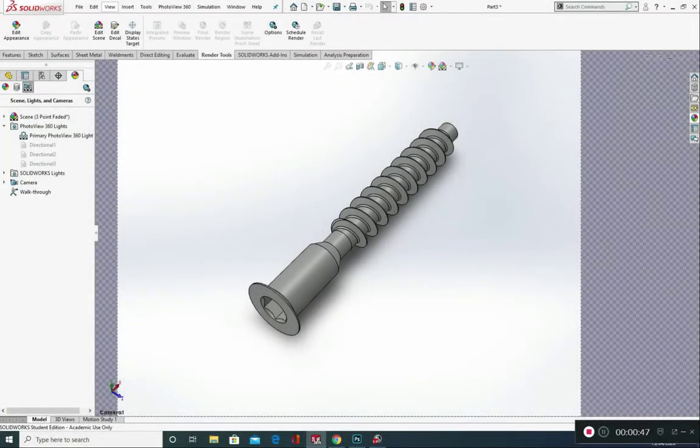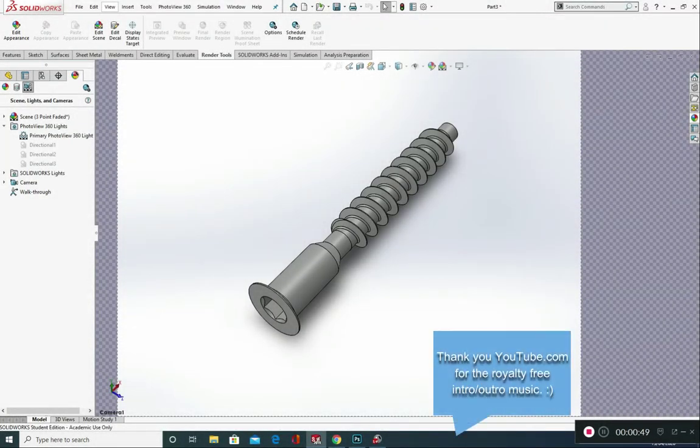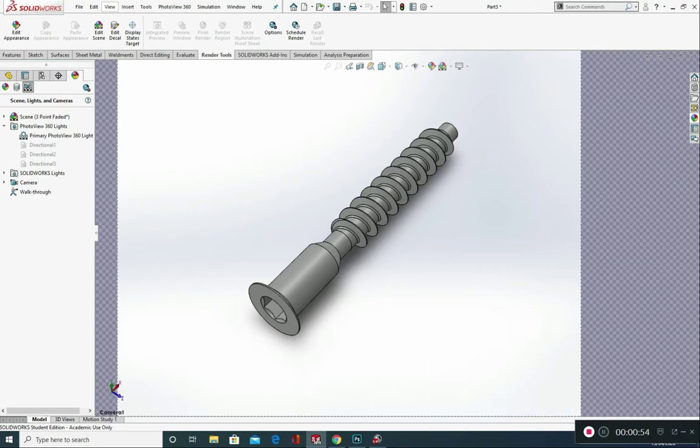Hello and welcome to SolidWork Station. My name is Stuart and in today's tutorial we're going to look at creating this furniture screw. This is great for beginners of SolidWorks and it's good as a refresher for intermediate level as well. We're going to look at producing this using tools such as a revolve boss base, the helix command, pitch and revolution, some extrude cuts, and we're also going to look at putting an appearance on this with a zinc finish.